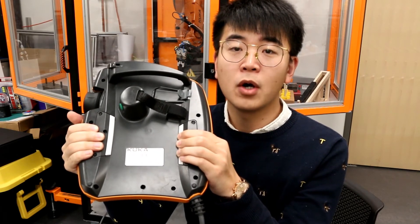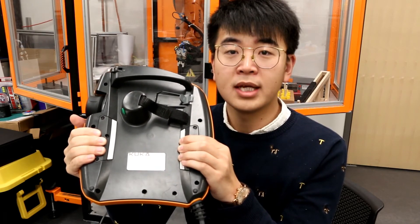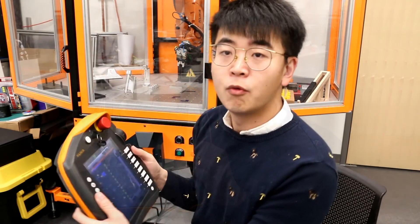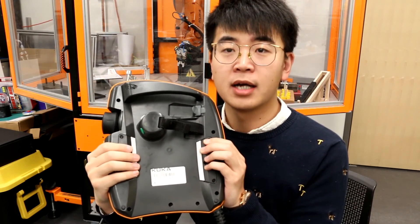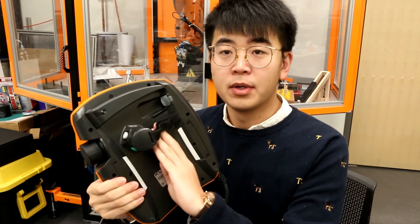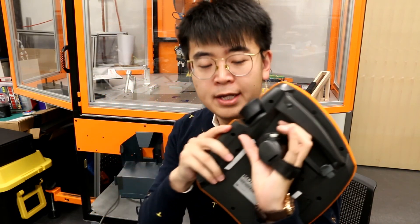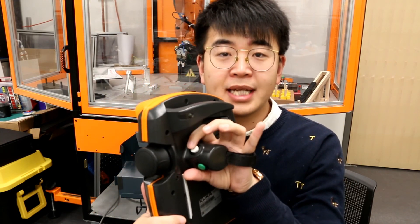We can only control the robot when we are holding it on the working position. When we operate the robot, we can hold the teach pendant like this, and your finger should be on the dead man switch. Or you can use one hand like this, and use your index finger to put on the dead man switch.